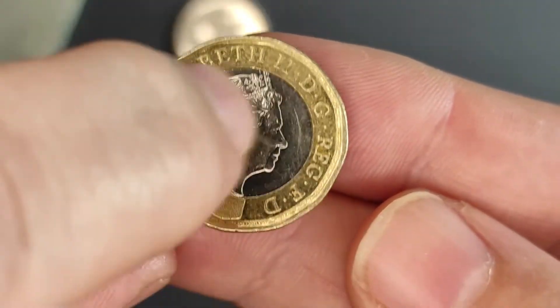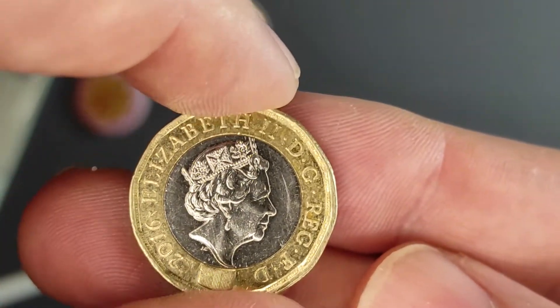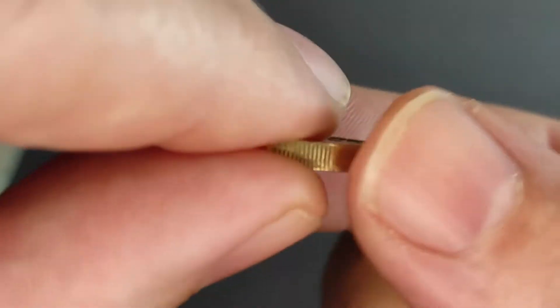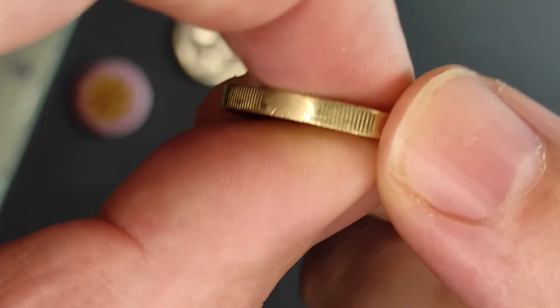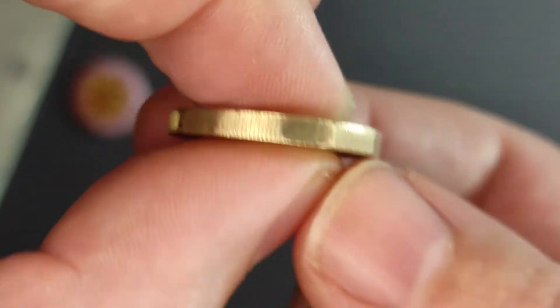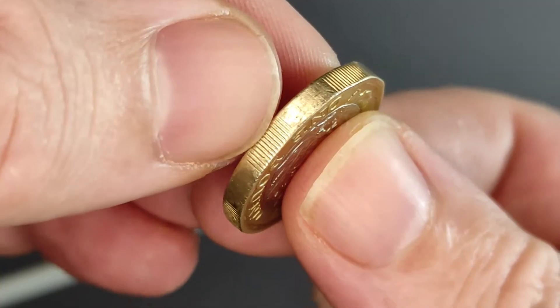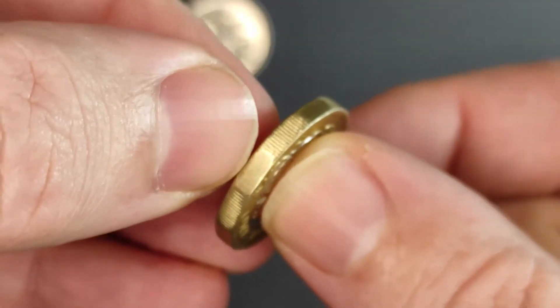When the coin is struck, the inner blank is just left loose inside the outer blank. And then, when the coin is struck, the dies come down and squeeze together quite hard at high pressure. A collar is in place around the outside to keep everything in place, and that's what helps put the alternating milled and smooth edges on these new pound coins.